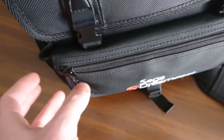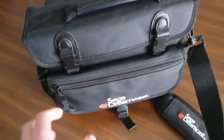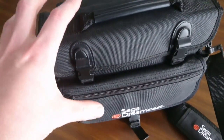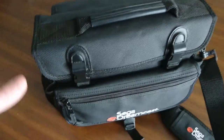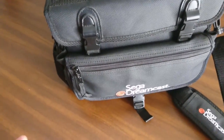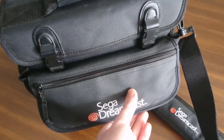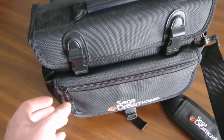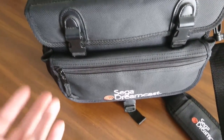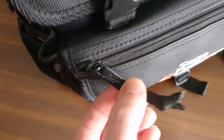I did notice that there's another travel bag for the PlayStation 1 that looks very similar to this. Someone actually mentioned that on Twitter — they had the exact same bag for the PS1, though it's not exactly the same, it is very similar. The PlayStation 1 travel bag does not have this compartment in the front where the VMUs go. Other than that it's very similar, so I'm guessing Sega probably used the same manufacturer, which may very well be ALS, whatever that stands for.